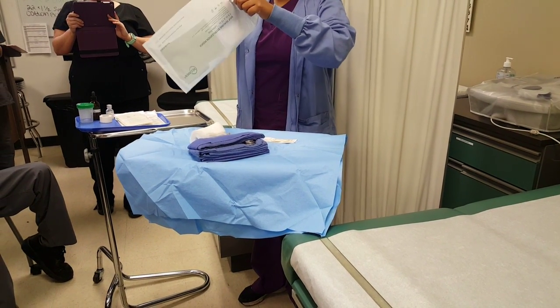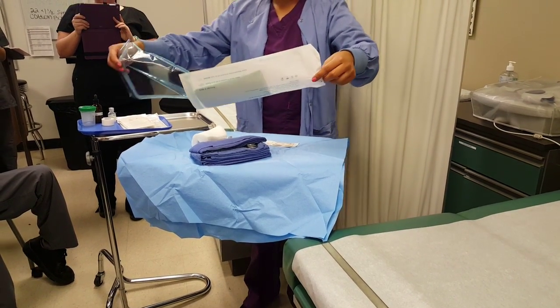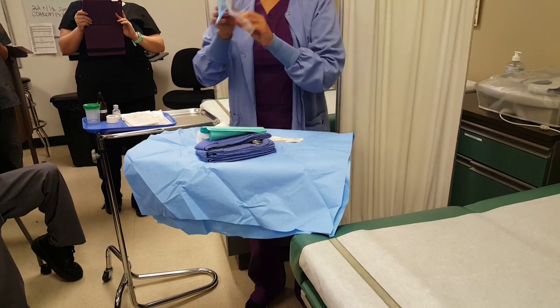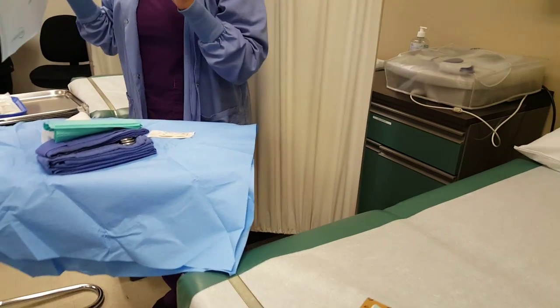Miss Newman and I will be watching how you drop your items. If we tell you there's a problem, you have to start all over again. Remember how crucial it is — these items are going to go into your patient's body. You're going to be touching an open cavity, so eliminating the risk of infection is what we're trying to achieve.